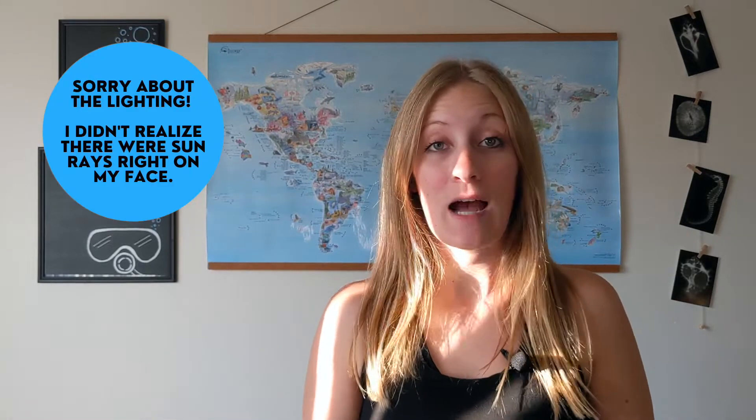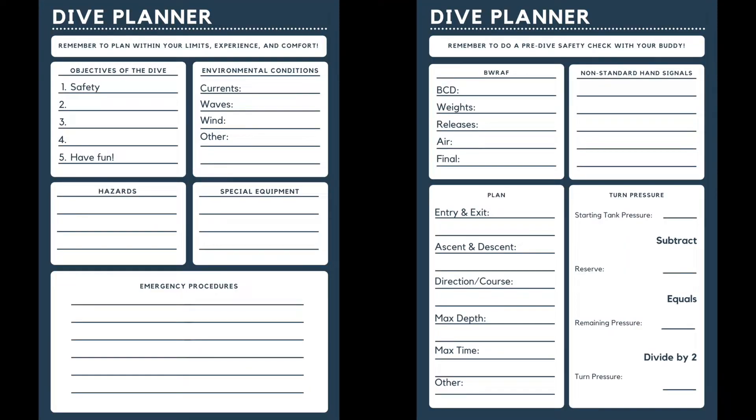A lot of you have been asking me about planning a dive and how to do that. So I've spent a good chunk of the day today making up a little dive planner template for you guys. I've added a PDF of this planner to my website, linked in the description below. Let's go over the dive planner and all the different components that you should figure out before you start any dive.